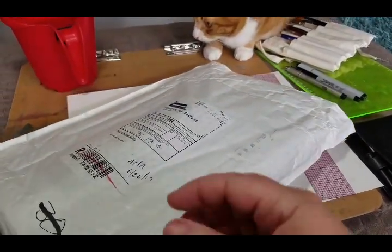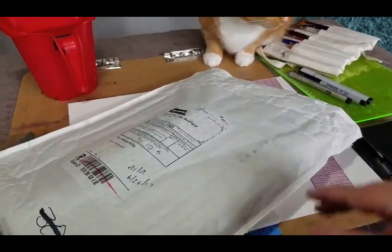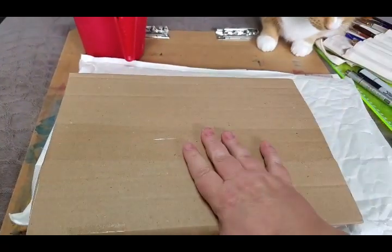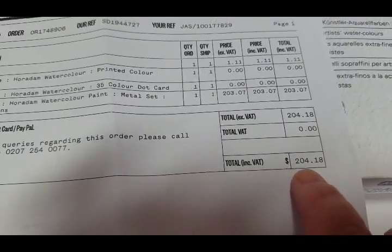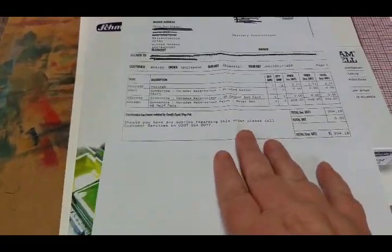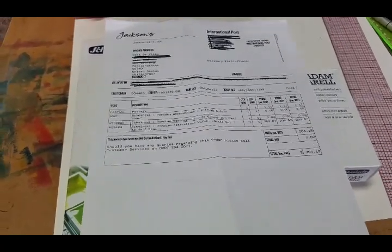I was really happy with the delivery. I'm in the US and they're in the UK. I expected them to take about two weeks, but they got here within six days. I would have got them yesterday except they needed a signature on pickup. They came in this box, very well wrapped.